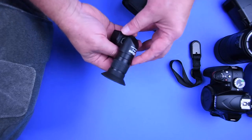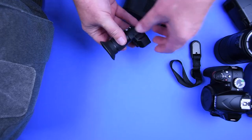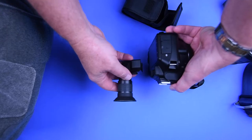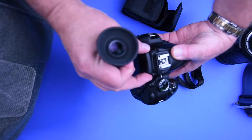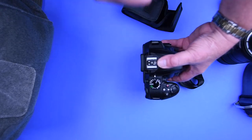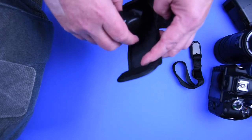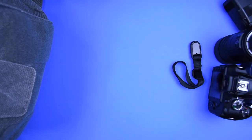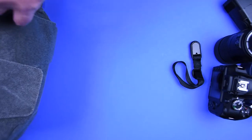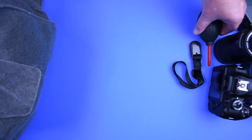I also carry a right-angle viewfinder. It attaches to the camera's viewfinder eyepiece and lets you view the scene from the top — great when an insect is crawling on the ground. Honestly, I don't use it very much; if I have to put my head down in the grass I normally just do it. It's a bit of an extravagance at a few hundred dollars. Also essential: a lens cloth, because your lenses will get dusty and dirty crawling around in the woods.